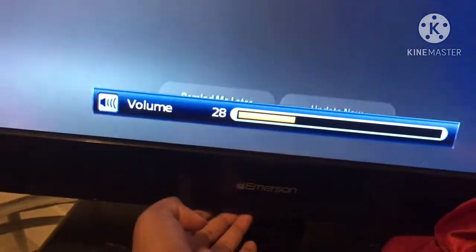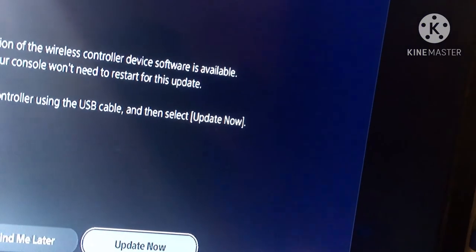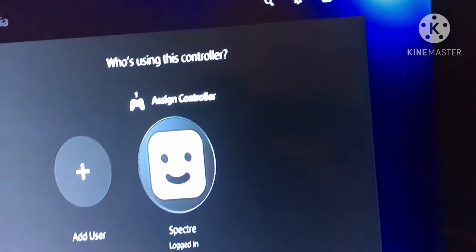Maybe this is a little too loud. It's showing a prompt for a new version — remind me later. Connect here. No, why would I need to update my controller firmware right now?